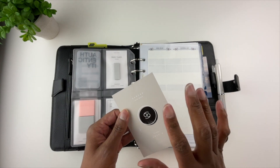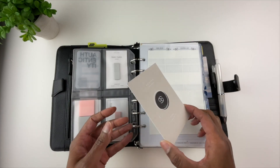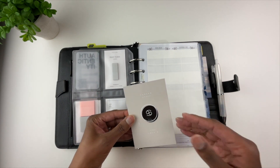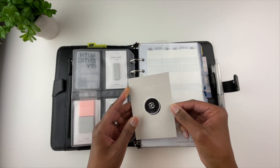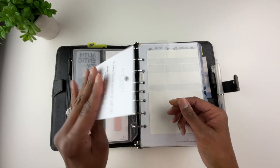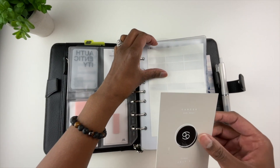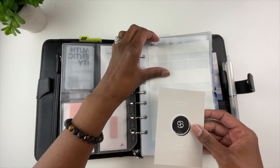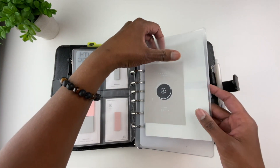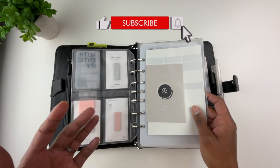On the back are some more page flags, including some square page flags. This is a moon card that I believe I got from Sessa V. I was interested in it because it had the moon phases — these are journaling cards with the different moon phases and their dates. On the back I wrote a goal I have for YouTube: I want to reach 10,000 YouTube subscribers by the end of 2022. I am currently far from that number, so please help me out by subscribing if you'd like.